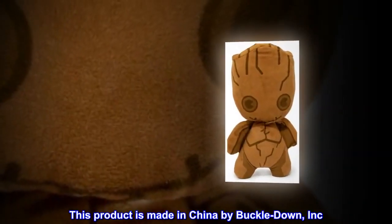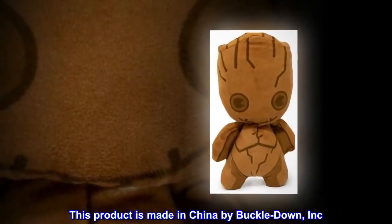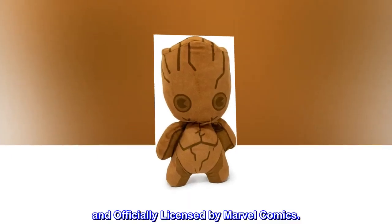This product is made in China by Buckle Down, Inc. and officially licensed by Marvel Comics.